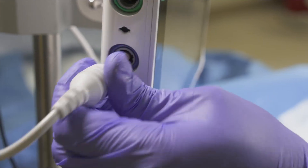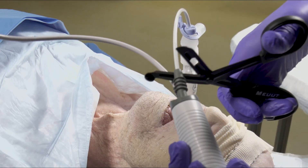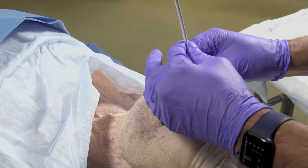Disconnect the scope from the video screen, which is its power source. Then cut the scope with trauma shears just distal to the rubber ET tube holder. Secure the scope, which now functions like a bougie.